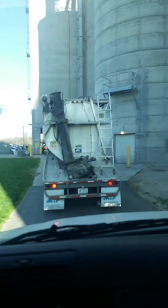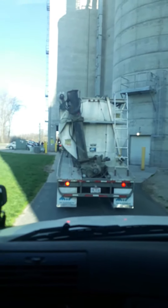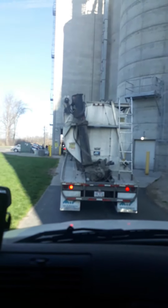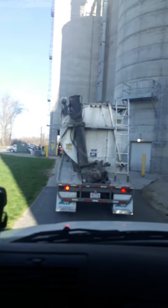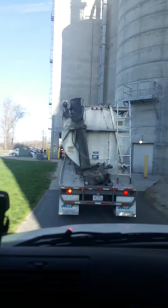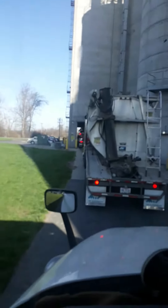Hey YouTube, this is my new job here — same controller I'm pulling. We're hauling feed for Case Farms, for chickens, here in Ohio. Got a nice local job that pays the same as over the road, believe it or not. It's been a while since I've posted. I'm in line going up to get loaded.